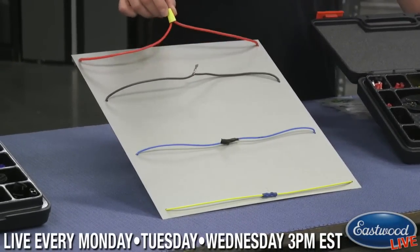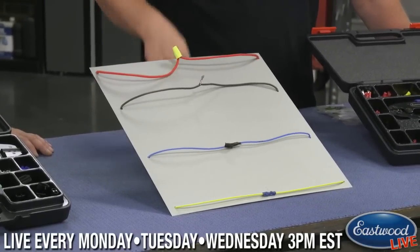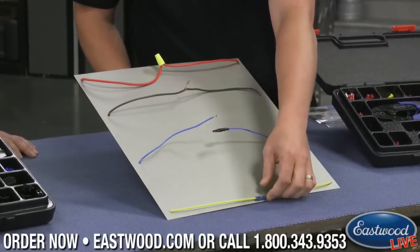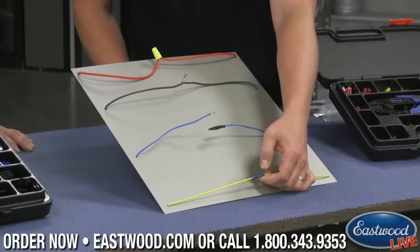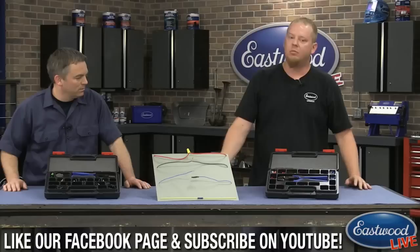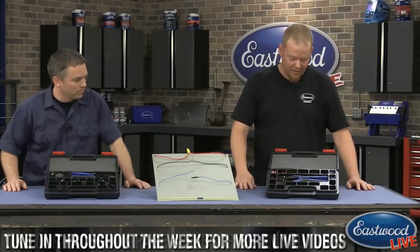The old wire nut has at least one of these on every car out there that is being restored — a bad solder job, just twisting it together and putting electrical tape on it, and of course the old solderless connector with the crimping tools that actually break through the plastic in some cases. So what I'm going to do is show you how to fix these problems with our new weather-tight setup and also the solderless kit.